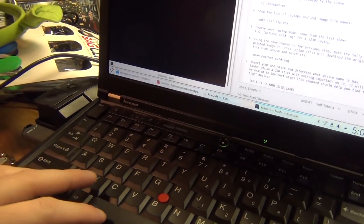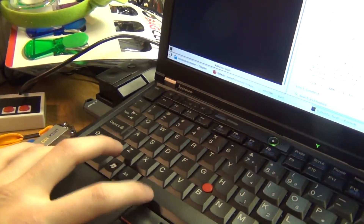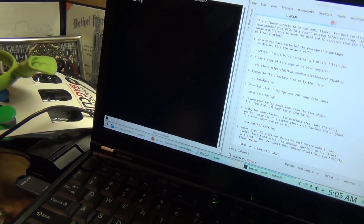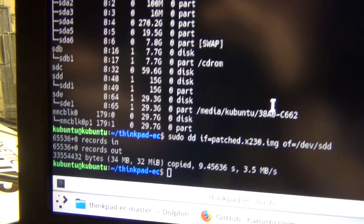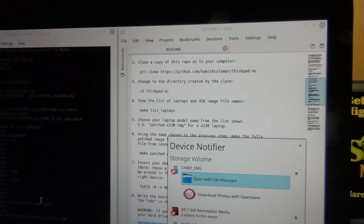The easy way to know if the keys were mapped properly: for the ThinkLite, on the X230 layout it's function + space. So if I hit function + space, it turns the ThinkLite on and off. But it should be function + page up after the flash. So after it's flashed the BIOS and restarted, we can verify that. We have now built our little modified BIOS patch.